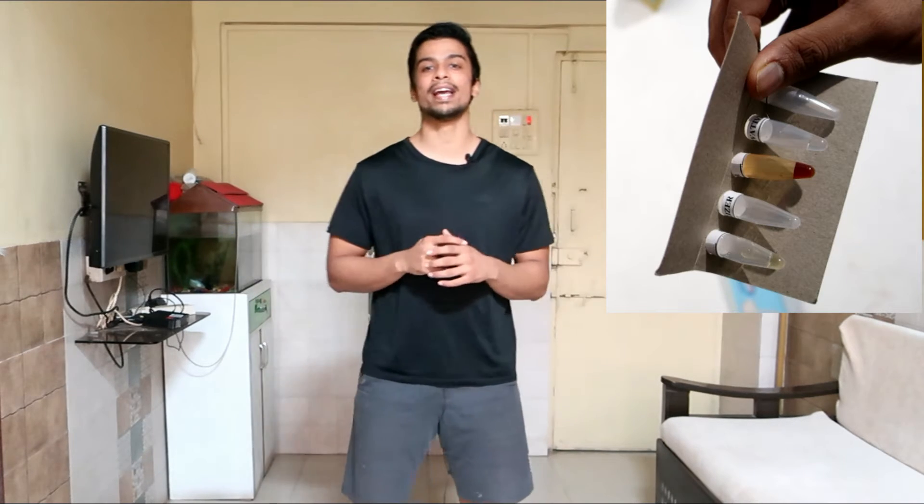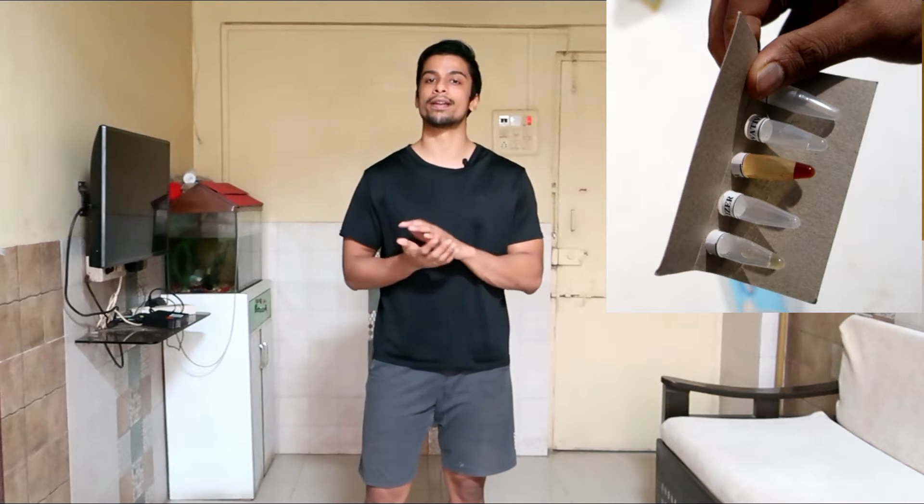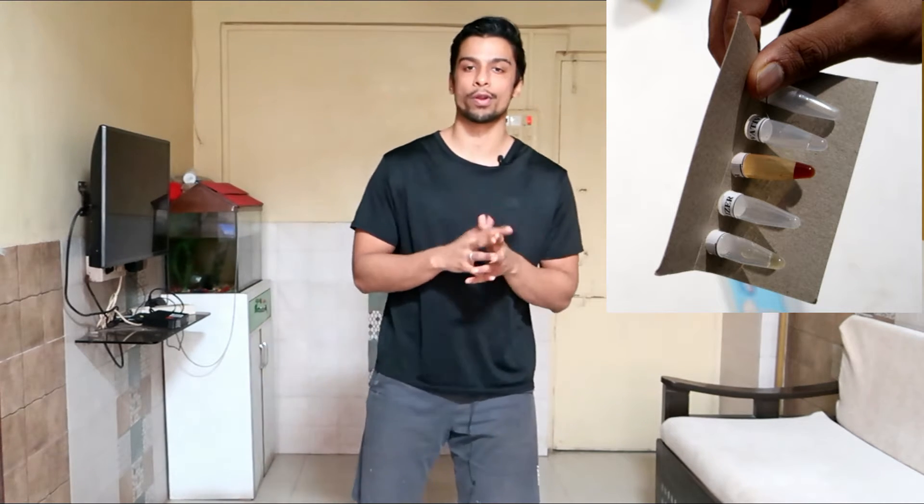It's very simple to test for adulteration using this testing kit. You just have to add five to six drops of milk into the tubes provided in the kit, shake it well, and then check the color of the solution. Depending on the color, you will know whether the milk is adulterated or not. Now let's test both variants — Amul milk and desi cow milk — and see which one gives a better output.